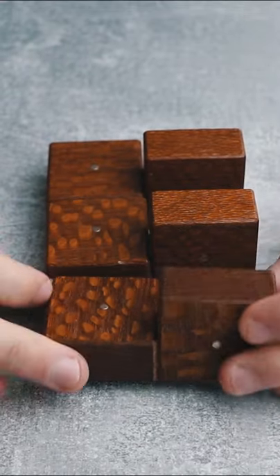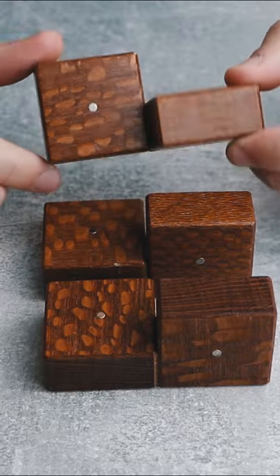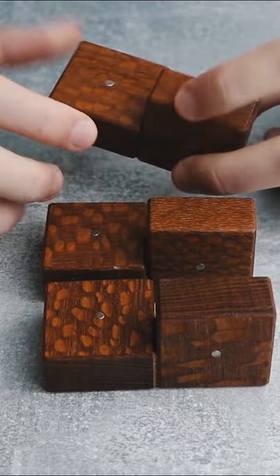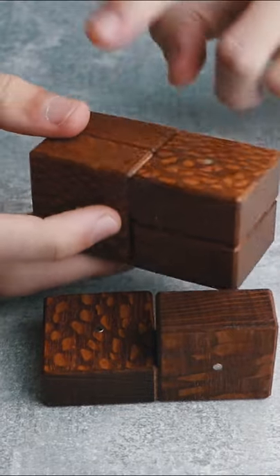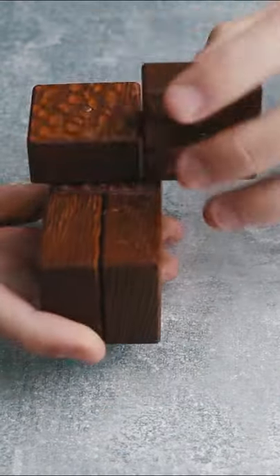This puzzle is called Three Cubes and your goal is to make three cubes at the same time from three identical pieces. You can see that they are made from two squares each with a magnet on the middle. I can build two cubes like this — as you can see, there's one and there's two. But to make the third cube, you will really need to think out of the box.